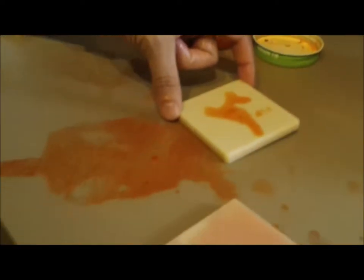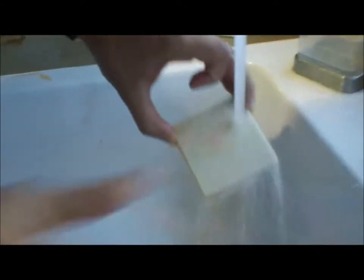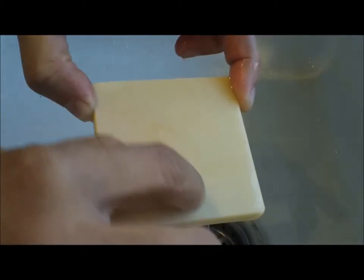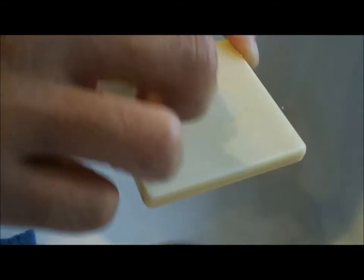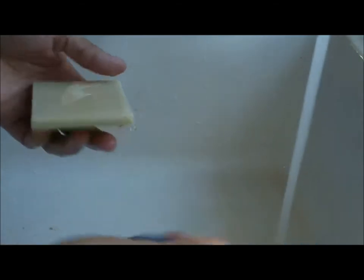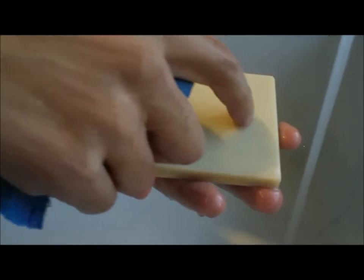Next we're going to move on to the kimchi. This sample has been set up in the kimchi for about 16 minutes, and we've also got one floating in the bottle of kimchi as well. We're going to go ahead and rinse this piece. If you look at it, you can see where the island of kimchi was. I'm outlining here where the kimchi was standing out and setting up. My Scotch-Brite pad with no soap, just water — I'm going to give it a scrub. And now I'm only looking at one stain remaining.